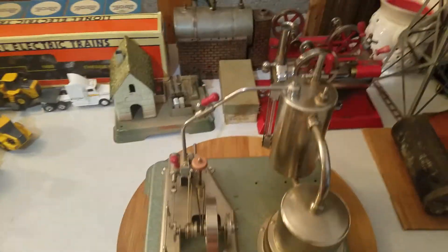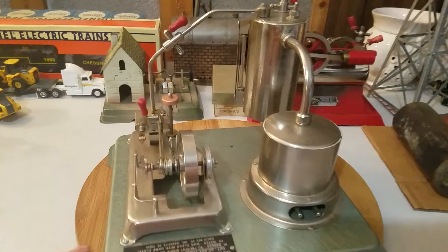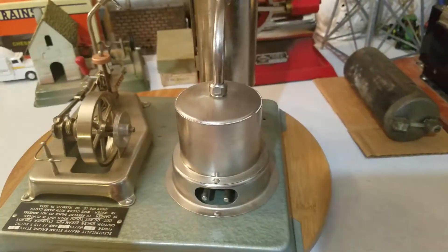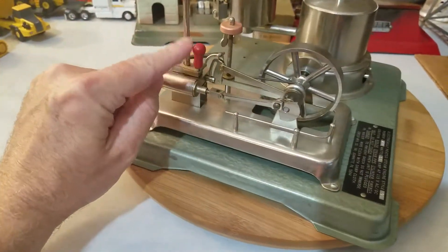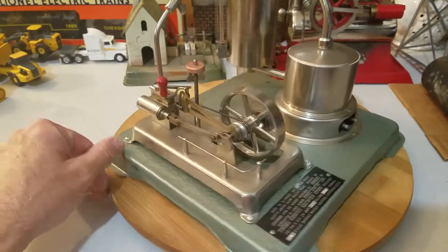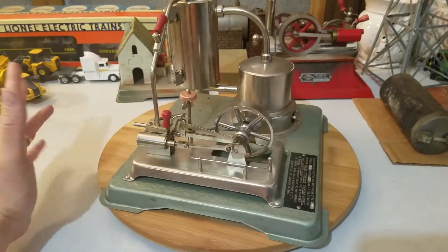This is a Jensen Model 90 — the Atomic Power Plant. This particular engine was made in 1988. As you can see, it's got the round bail-type handles. The earlier model had a straight handle on it, and that's how you tell the difference between the two. Tom Jensen Senior produced the very first run of 25 of these back in the '60s or '70s — I can't recall exactly.